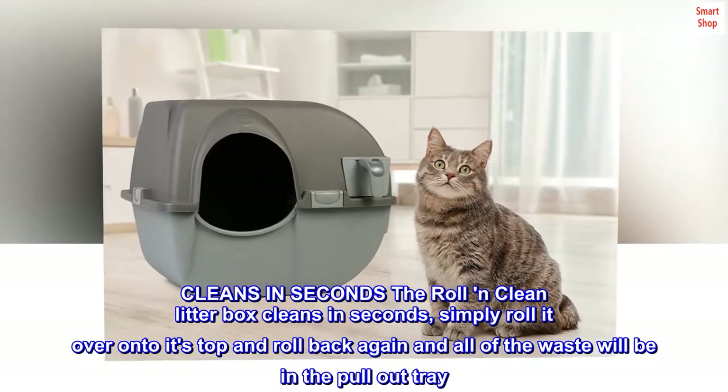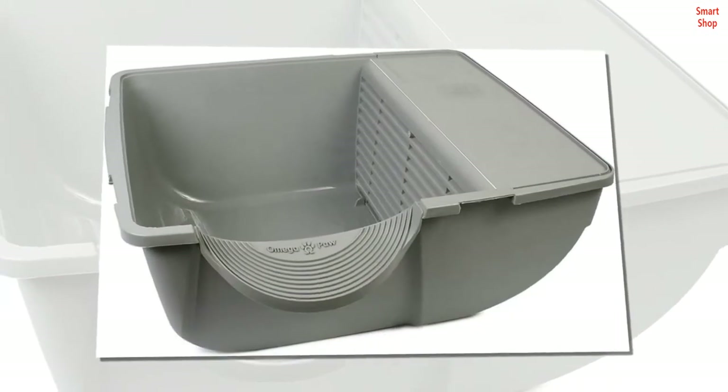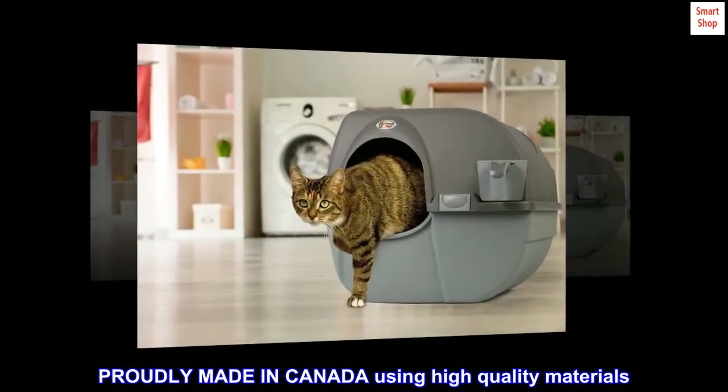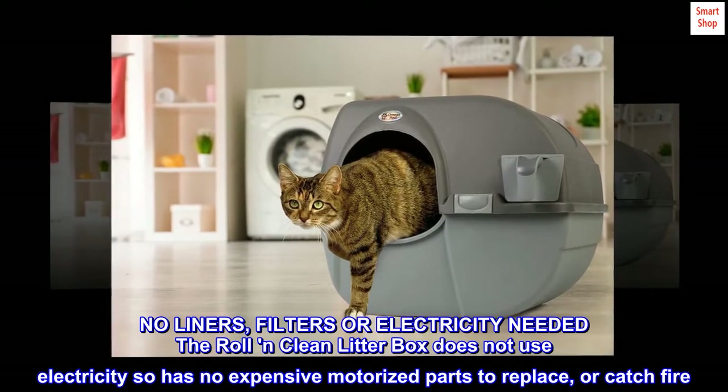Simply roll it over onto its top and roll back again, and all of the waste will be in the pullout tray. Proudly made in Canada using high quality materials — no liners, filters, or electricity needed.